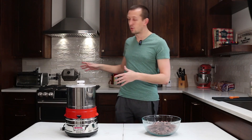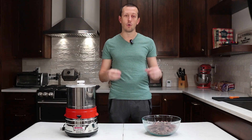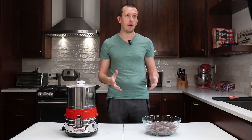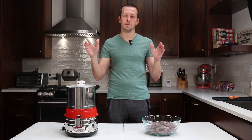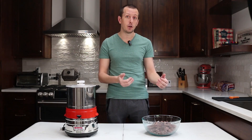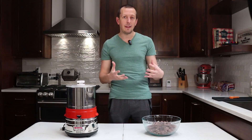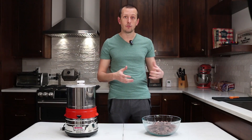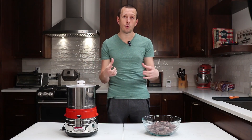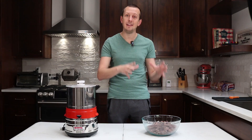We're going to take these and barrel roast them. That means instead of trying to play around with the oven, we get a lot more control over exactly what we're going to be doing with the beans and how to get them to their end-of-run temperature. We're not going to talk about how to set up the perfect roast profile — that's a little more involved. We're still experimenting, but we're going to go over the basics of what is involved with a drum roaster.